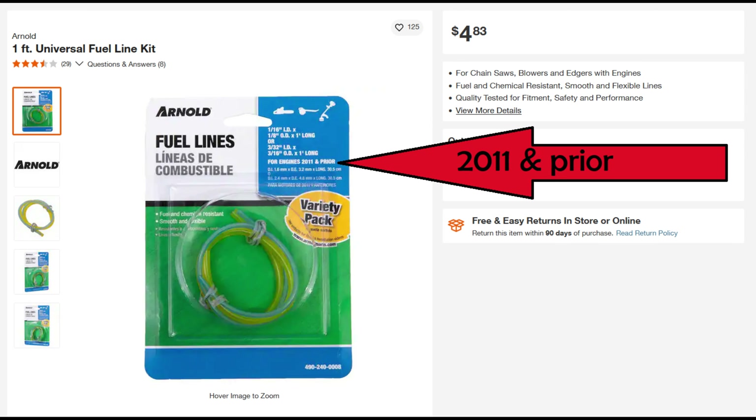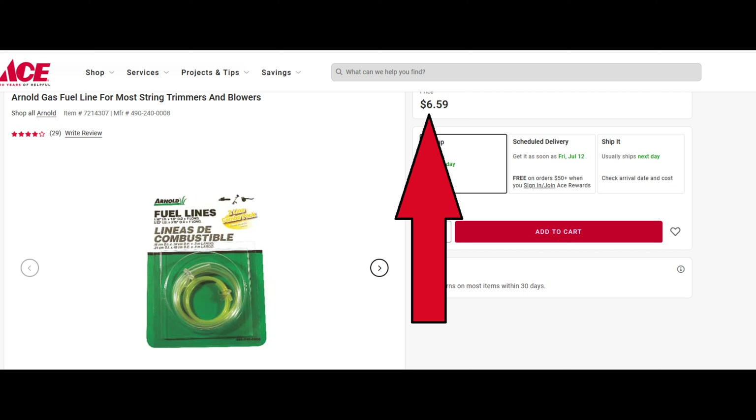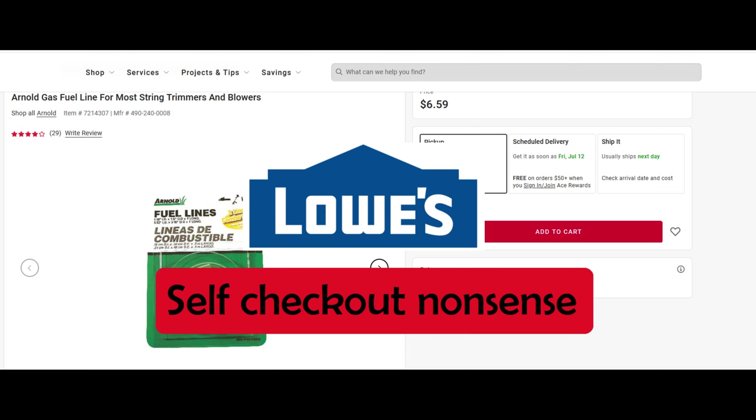I don't know about the note about 2011 and earlier. Maybe new chainsaws don't use fuel — wouldn't that be interesting, a hydrogen-powered chainsaw. Anyway, the diameters of the two fuel lines are listed. In 2023 the price was just shy of five dollars. But if it's out of stock at your favorite store, you can dig much deeper into your wallet and get it at Ace.